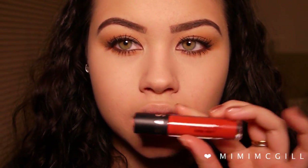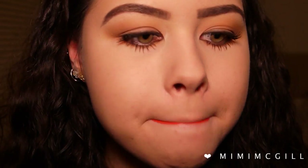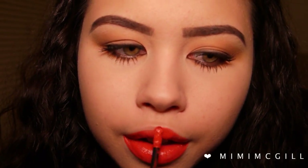Before I do the rest of my face I'm applying my lips first. She had a really beautiful orange lip and the most similar shade I have is from Sephora — it's the Luster Matte Long Wear Lip Color in the shade Russet Luster. I'm not going to apply lip liner, just pressing straight onto my lips.